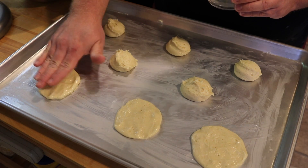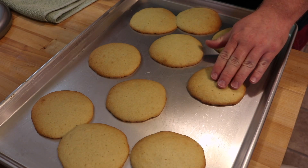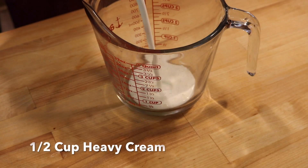After you get these patted out into the shape that you want them, put them in the oven at 350 for 13 minutes. Don't go too long — make sure they're a little browned around the edges, and when you touch them, they're firm. That's what you're looking for.